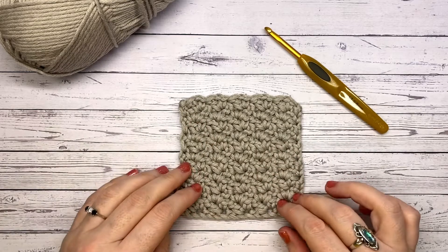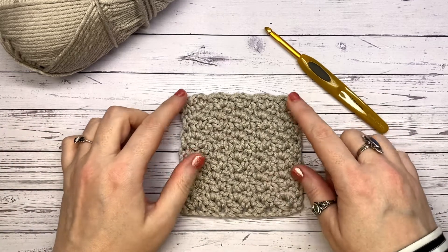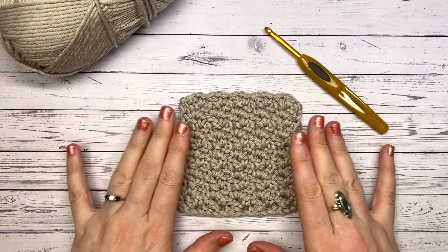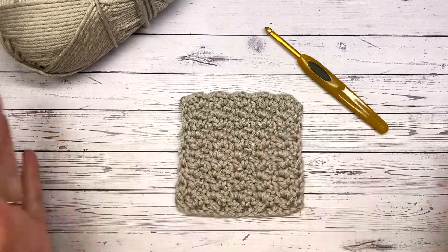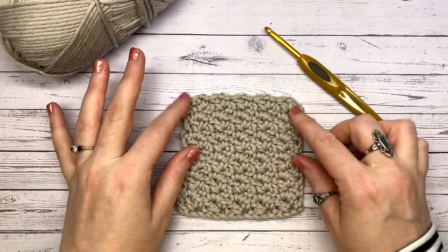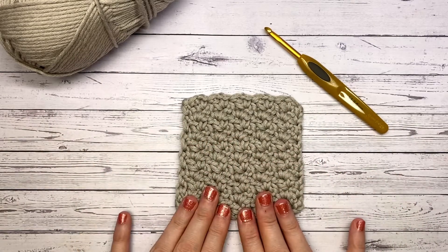Welcome back happy hookers and welcome to day 11 of 12 days of coasters! I can't believe we've nearly finished. Today I've decided that we're going to crochet another square coaster because a square coaster is timeless — it's going to go with lots of different styles of decor and give you lots of options for gifts for friends and family.